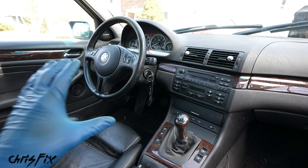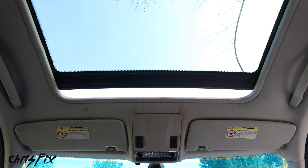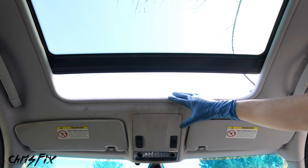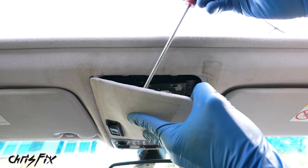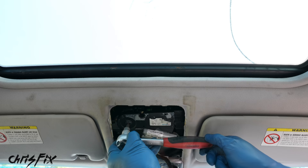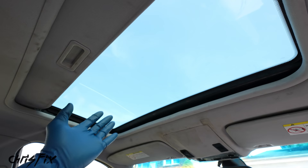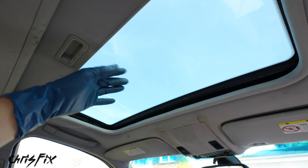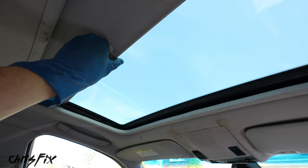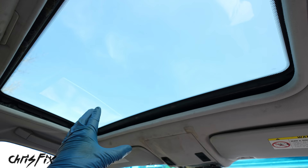Let me show you what's going on with the sunroof and how we're going to fix it. When we try to close the sunroof, it gets jammed up and backs back out — definitely not good because if it starts raining we have a problem. It's actually pretty easy to fix on a BMW. Carefully slip a screwdriver behind the panel to pop it down — right there is the sunroof motor. Grab a T25 Torx on a ratchet and spin the motor until the sunroof is closed all the way. Push the panel back in place, make sure it snaps in, and that's all there is to it.